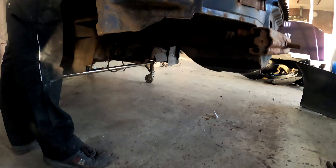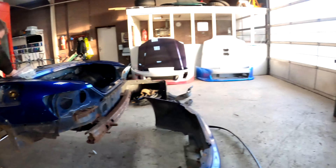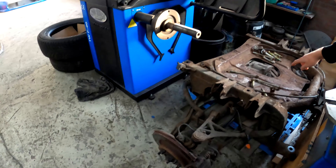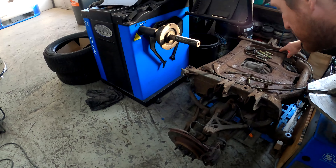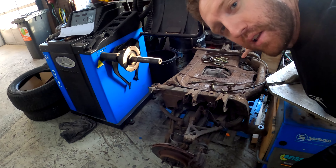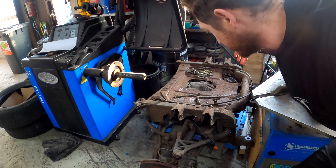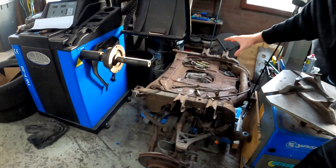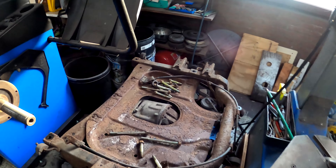We've taken out the subframe as well and you can have a look here — that's what the subframe looks like. It looks like it's been under the ocean. This frame really needs to get treated, so we're going to sandblast this whole frame and repaint it to make it look good as new again. This whole thing is going to be literally redone because it's really rusty and not looking in good shape.